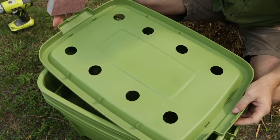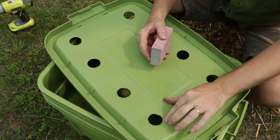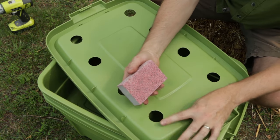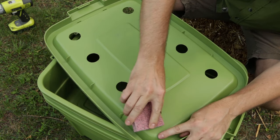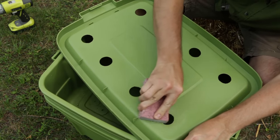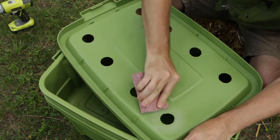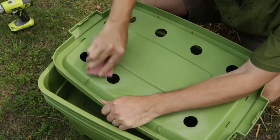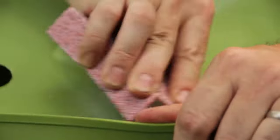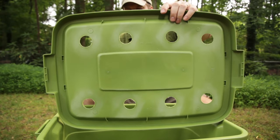Now once our holes are cleaned up, we're going to flip it over and prep the inside for gluing the screens in. This surface is so slick — if we just put the adhesive right on the hole, the screen is probably going to pop off. So what I'm going to do with my sanding sponge is rough this up to give me a good gluing surface. Now that our lid is all roughened up, we're going to glue in our screens.